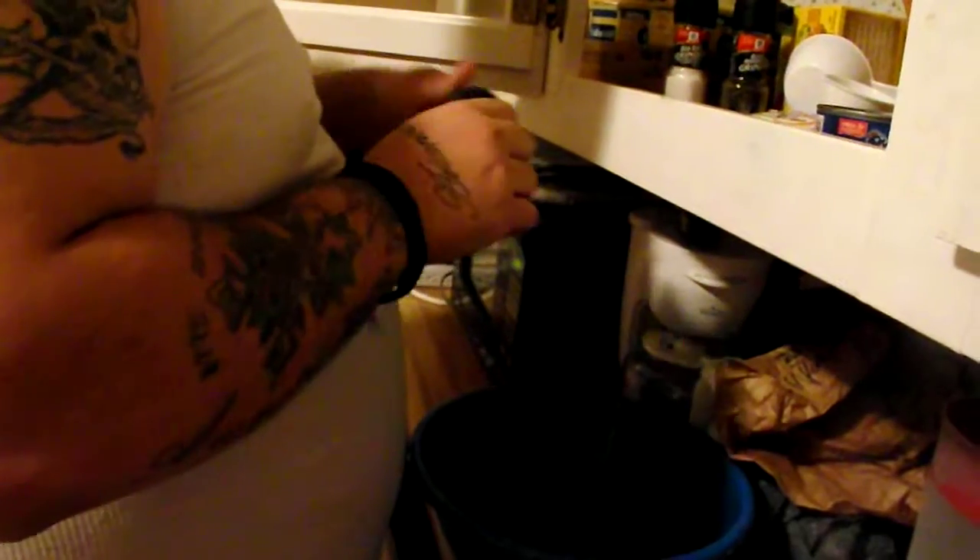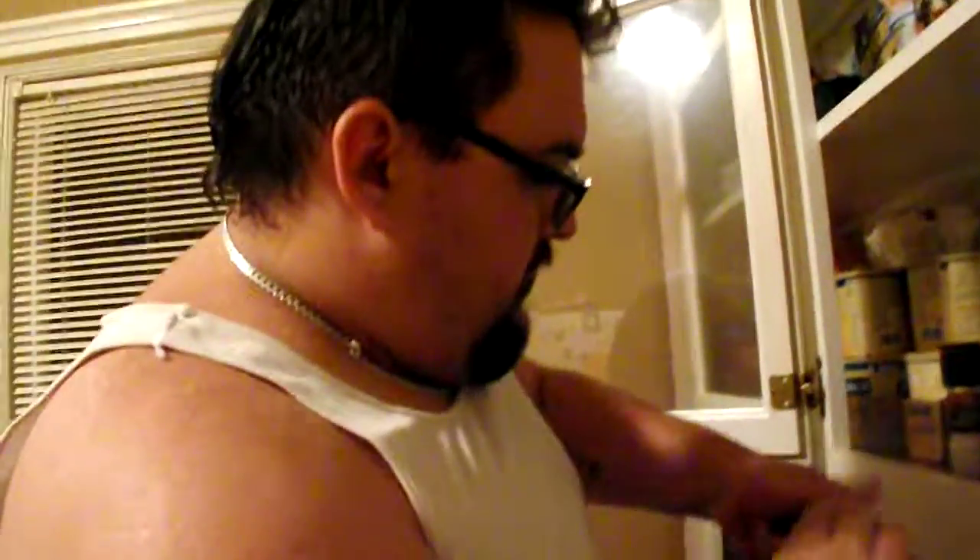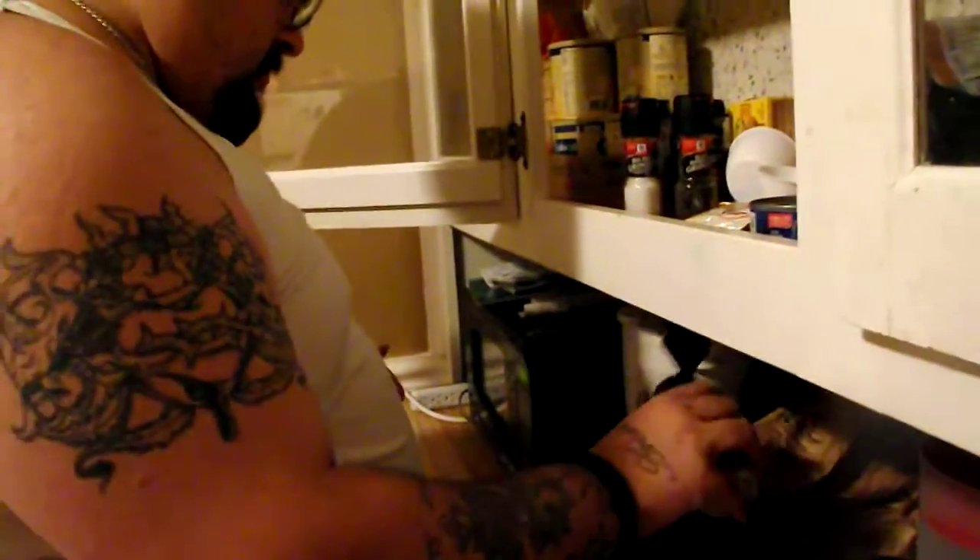We've got some bacon bits — we're going to throw some bacon bits on this. Hasn't been opened yet. Get some bacon bits in there. Last but not least, the final topper — a smidge of lemon pepper, just for that tang. Gotta have that tang.